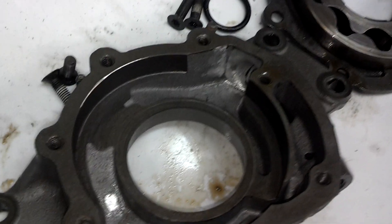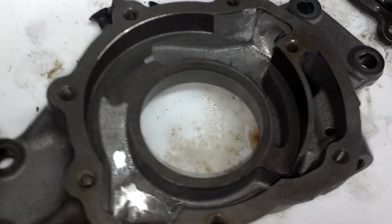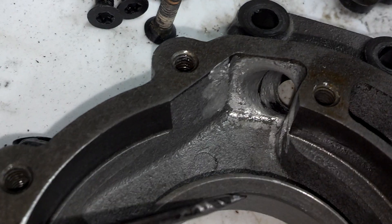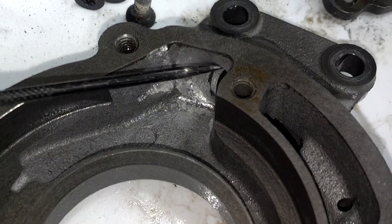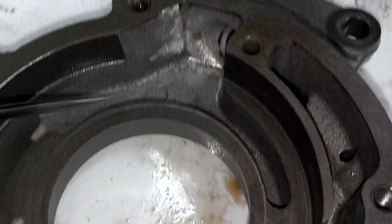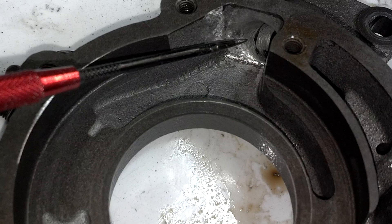Just wanted to make a quick video on ported oil pumps. This one isn't polished, but as you can see right here, that's the exit where the oil will be pushed around and exit out and go into the block.